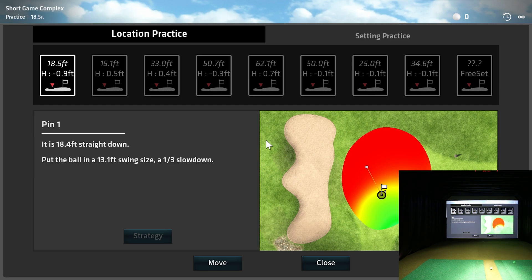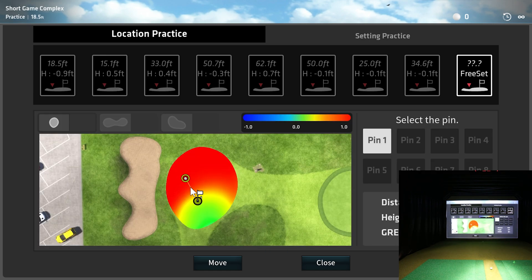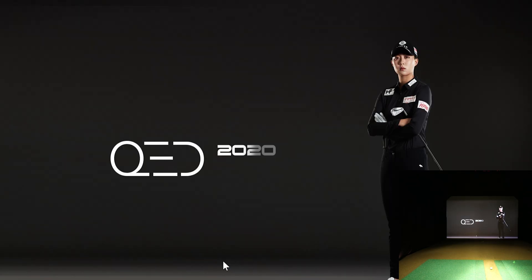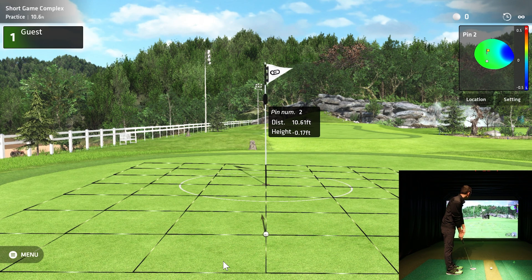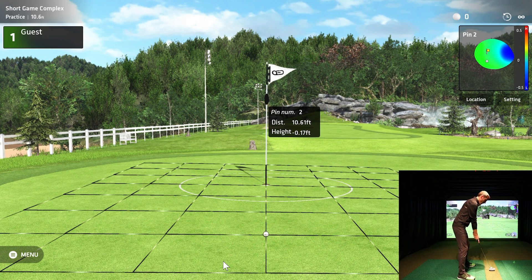There's an 18-foot putt — let's go to a 15-foot putt. You can use Free Set to change the pin location wherever you want, and you can even change your ball location. Let's make it nice and level. There we go — a nice short putt with just a little right break, 10 feet, a little downhill. This will be perfect for testing.